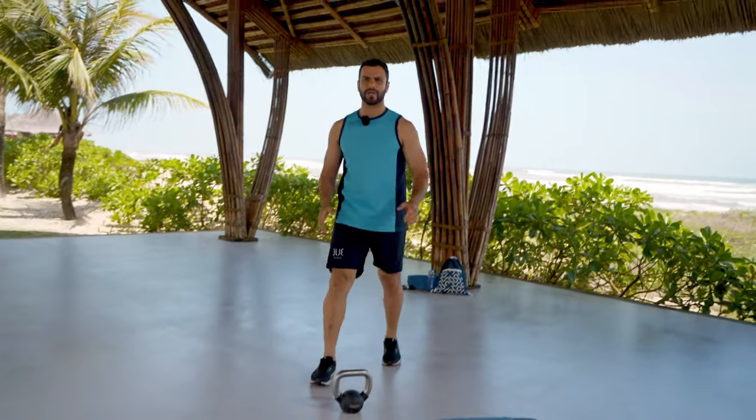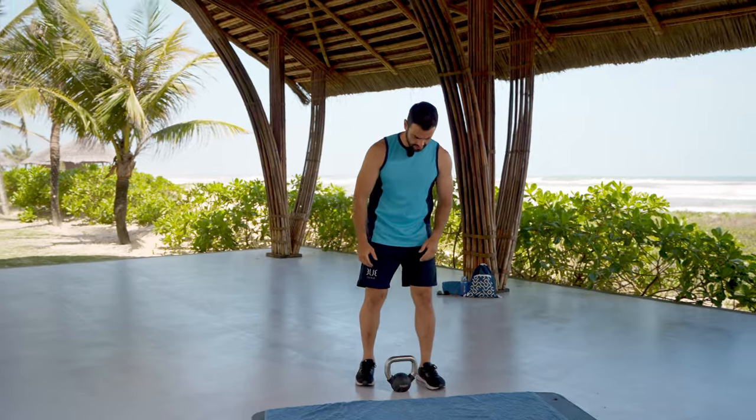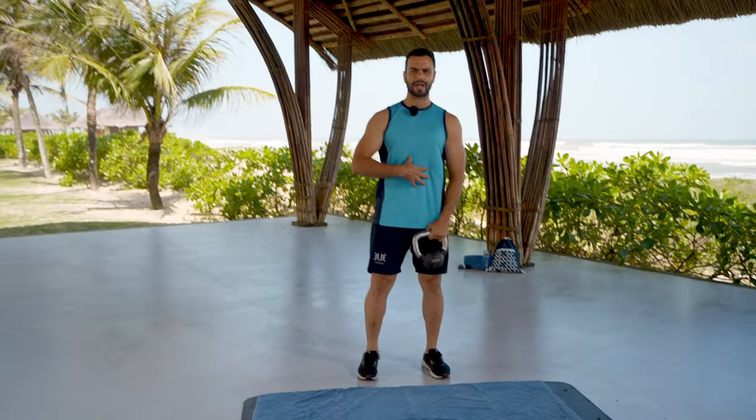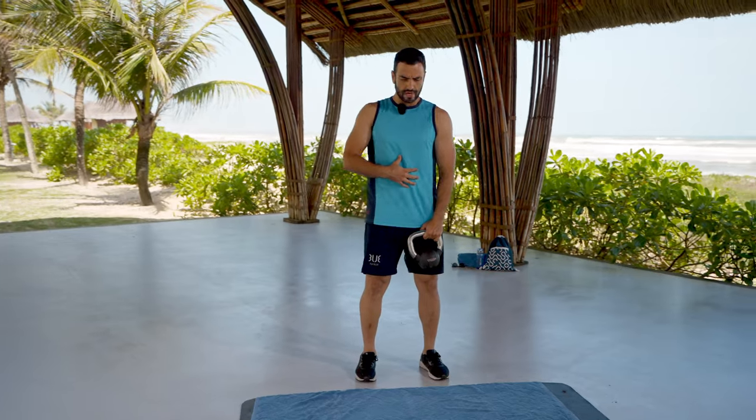If you guys want to do the workout, make sure you have the proper warm-up. If you want guidance for warm-up, click on this link and then get ready. Pick up the kettlebell, make sure your abs is tight, relax your shoulders.